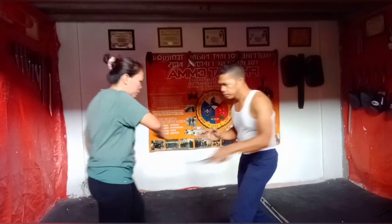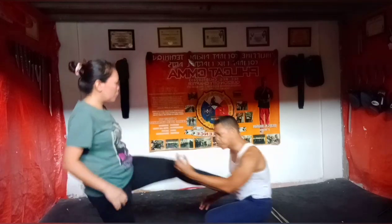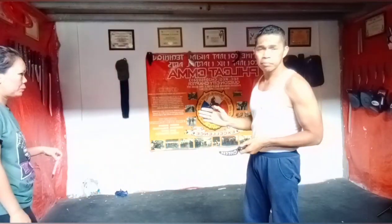One. Ikot. Kuha. Bang. Move. Simple lang. Yan ang tik-tik na yan na napakadaling makuha sa training.